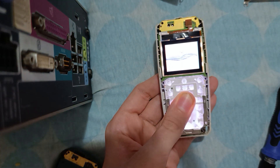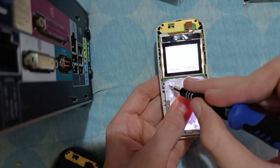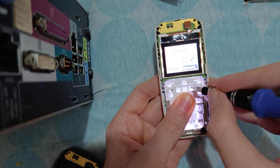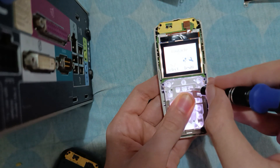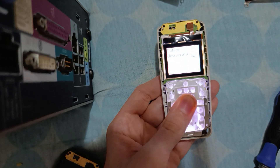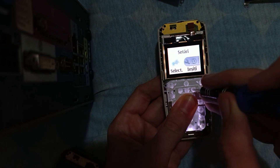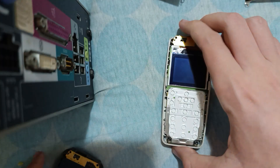And look at this — it's still the monochrome thing on the boot screen. But look, if we enter the menu, it's color! It has the color items. The battery is dying, let me adjust the camera. It's color! So that means we can reassemble the phones.